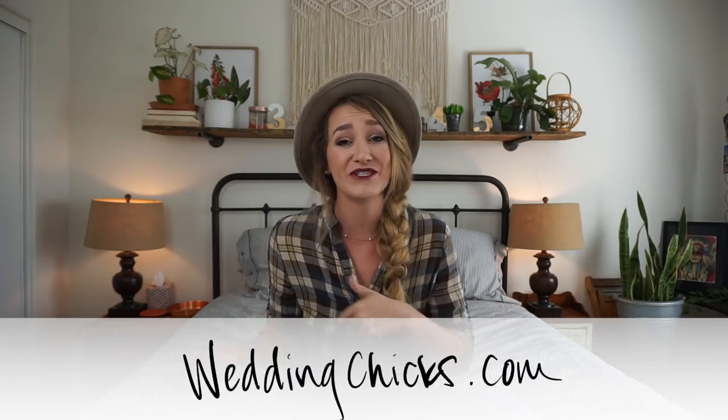Hello lovely humans and welcome back to my channel. If you are watching this on Wedding Chicks or over on Facebook, thank you so much for stopping by. Today we're gonna talk about one of the biggest lessons I learned as a DIY bride and one of the most overlooked elements of a wedding day, and that is setup and teardown.